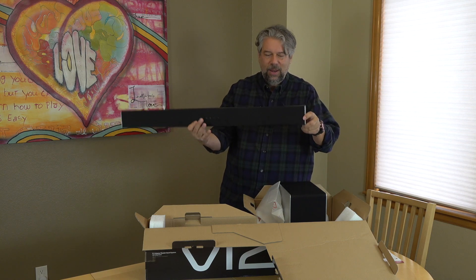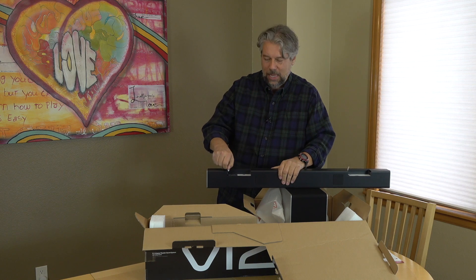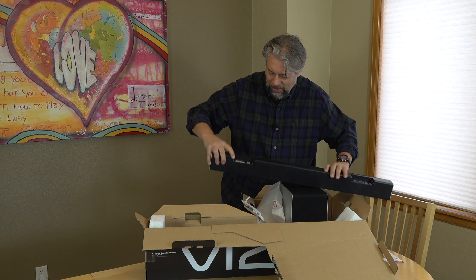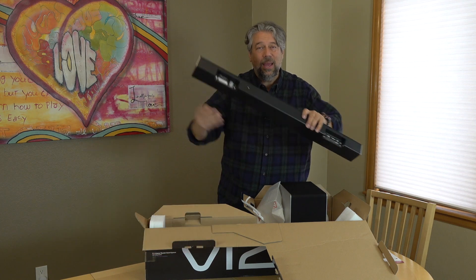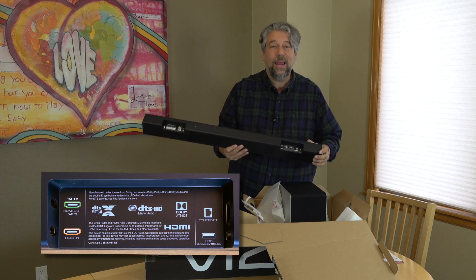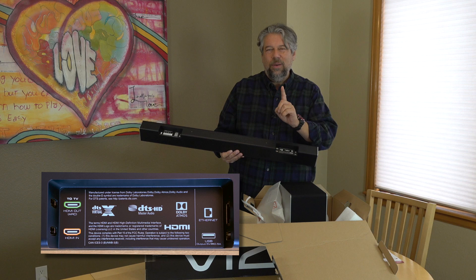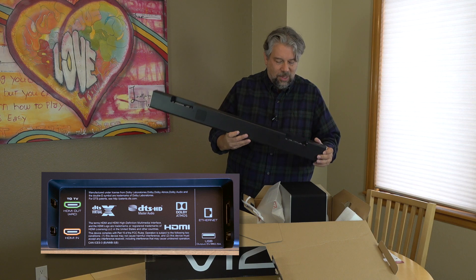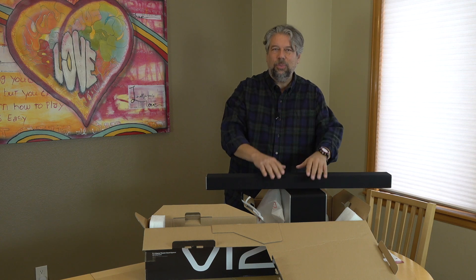On the back you have connectivity options. On this side: power, optical, and an AUX plug. On this side, it's a little more fun — HDMI in, HDMI out, and that HDMI is ARC, or Audio Return Channel, which makes it easier to use one remote control with your soundbar and TV. HDMI ARC is important. You also have Ethernet and USB. What you can't see is that it also supports Wi-Fi and Bluetooth.